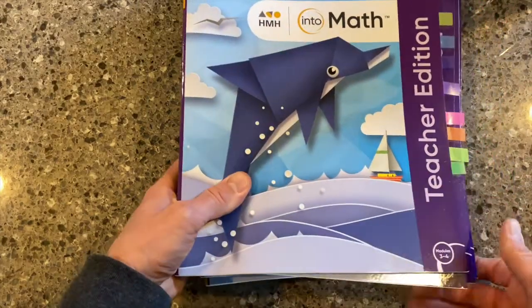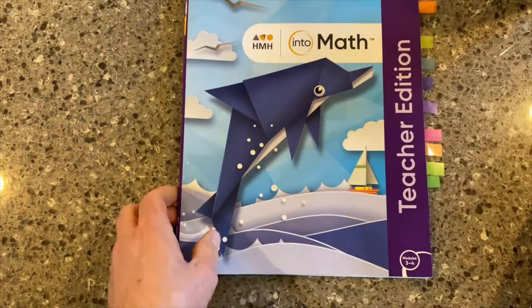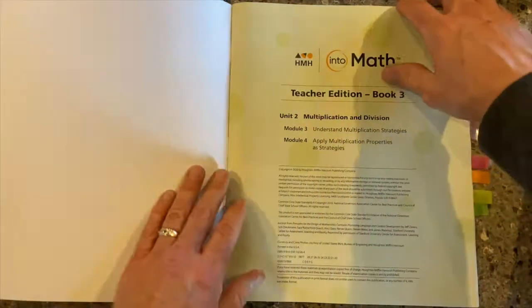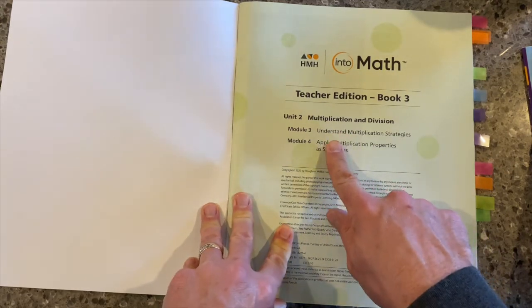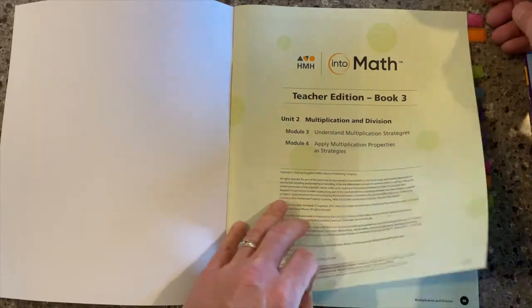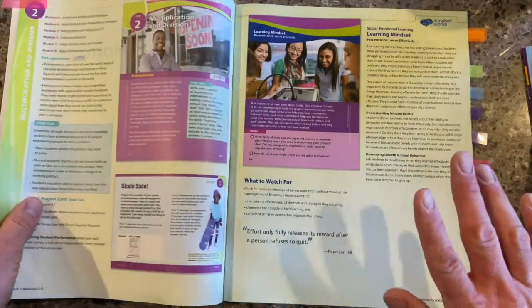So we're going to take a look, for the purposes of this video, at modules three and four. In third grade, one of the major focuses, of course, is multiplication and division. And that's what we're doing here in unit two — multiplication and division. We've got those two separate modules here, module three and module four. And this is really just part of the unit.